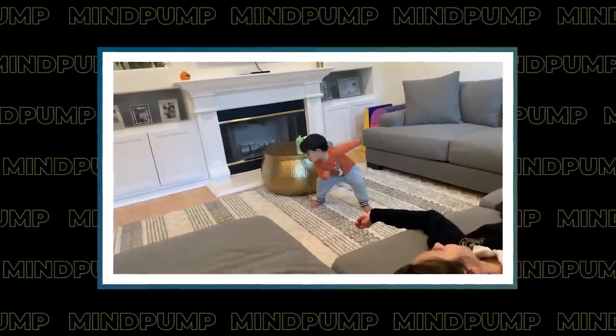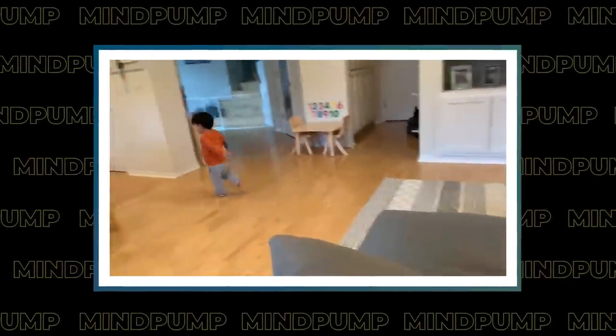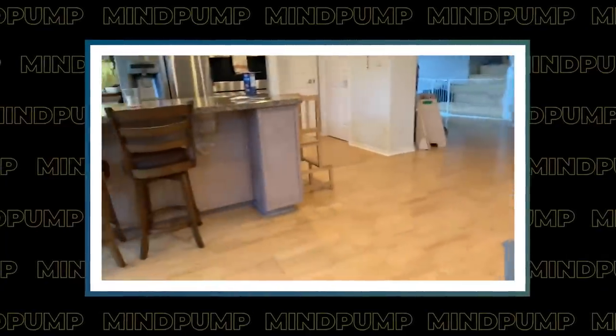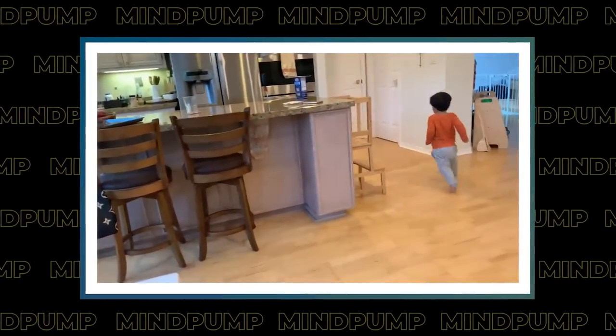I'm having so much fun at home right now because my youngest is turning two tomorrow, and every day he's doing something new. He started this thing where he gets into a superhero position, says 'run,' and then runs as fast as he can — you can tell he thinks he's going super fast. He repeats it like a hundred times in a row. I'm going to put a cape on him and see if he gets excited about it. He's never seen a superhero movie, so there's got to be something instinctual about it.